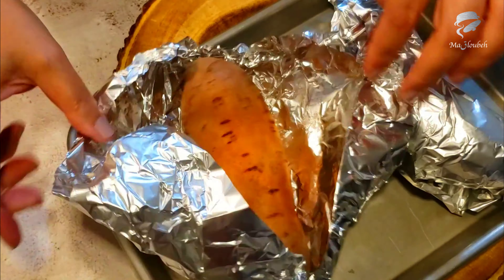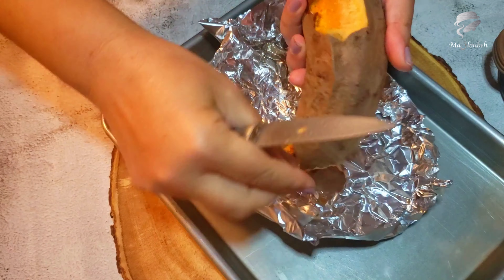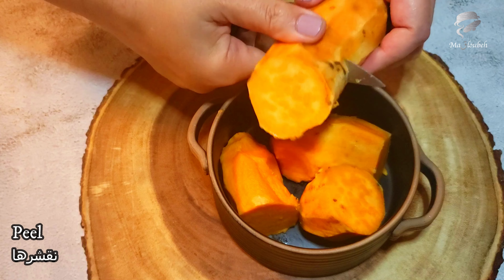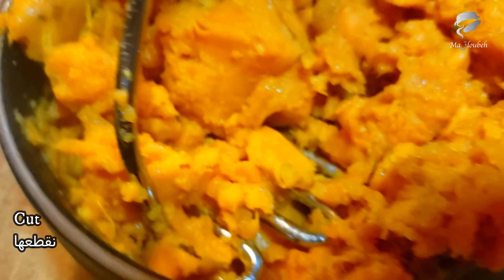We need to cook it for 20 minutes. Put the water in the towel. Let it heat up. Let's cook.